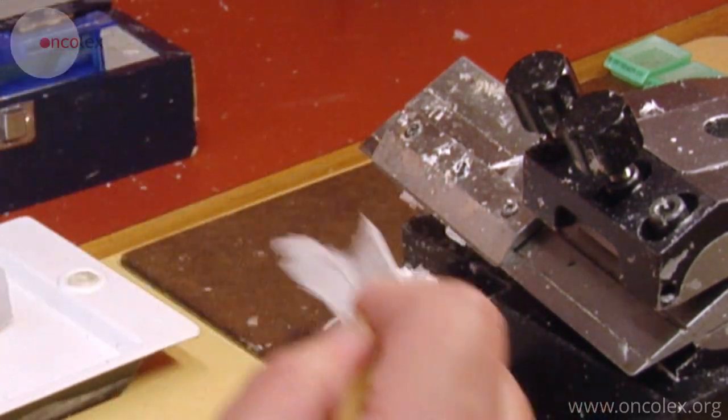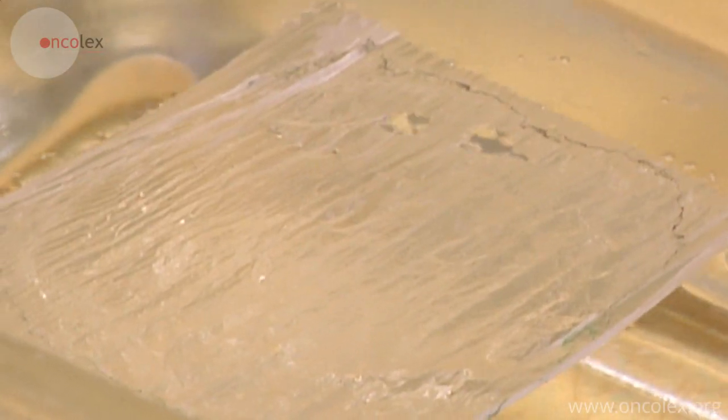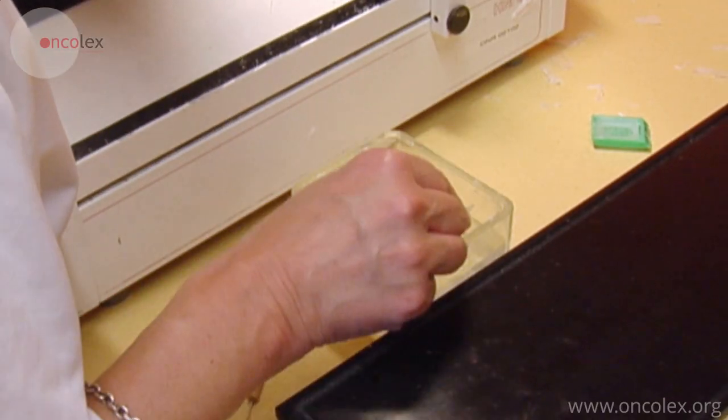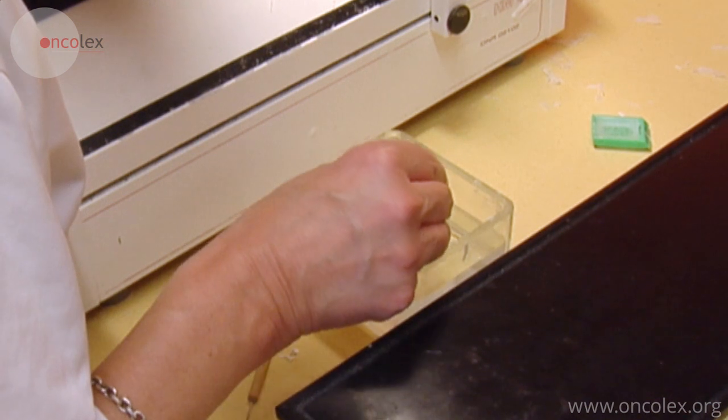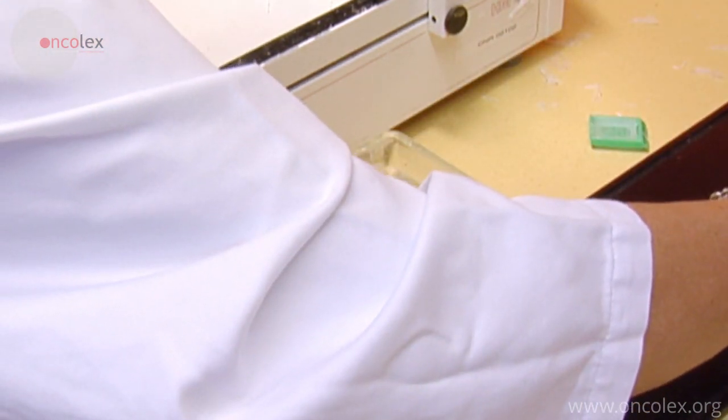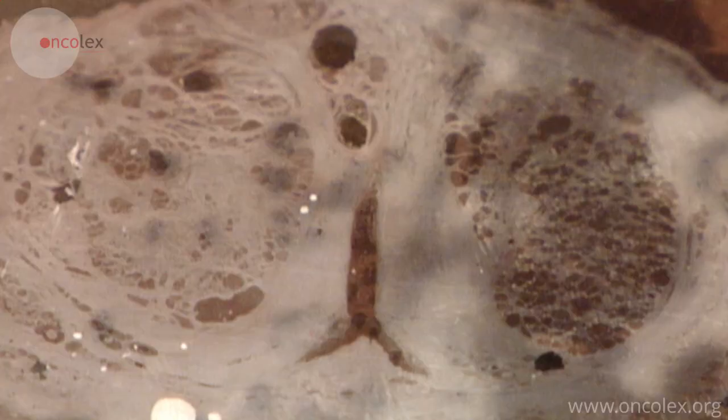The section is carefully placed in distilled water, then transferred to a slide and placed on a hot plate. The slides are placed in a 60 to 80 degree Celsius heating cabinet for at least 30 minutes to keep the sections from falling off the slides.